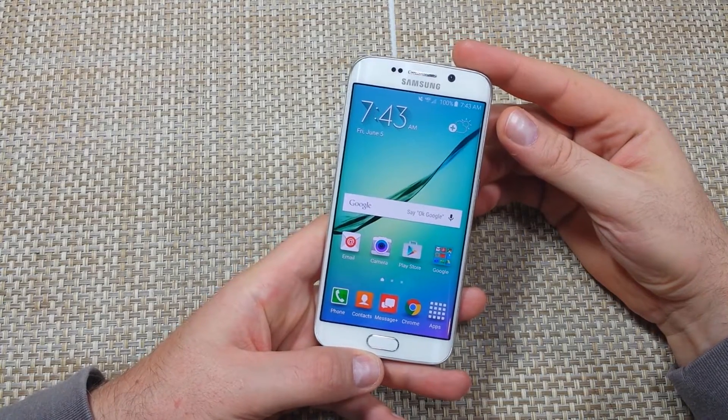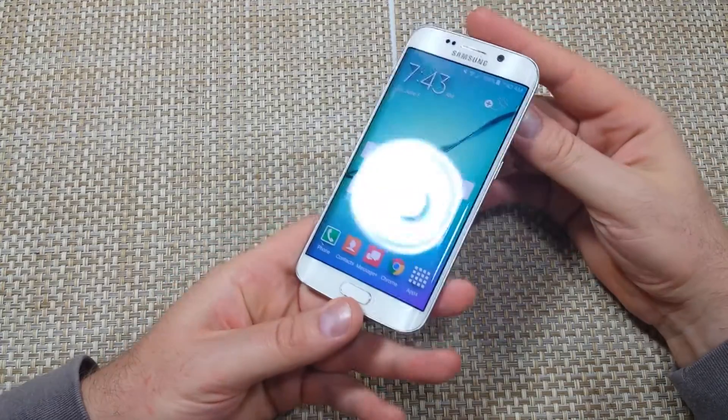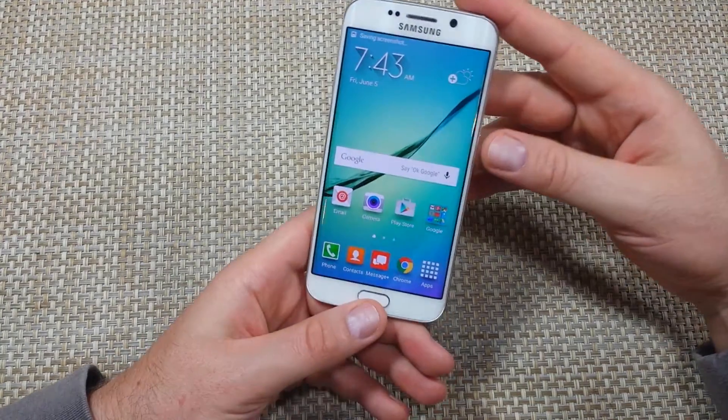Hey everybody, this is a quick informational video. I got the Samsung Galaxy S6 Edge and I'm going to show you how to take a screenshot. All you do is press and hold the power and the home button for about 2 to 3 seconds, and you just took a screenshot.